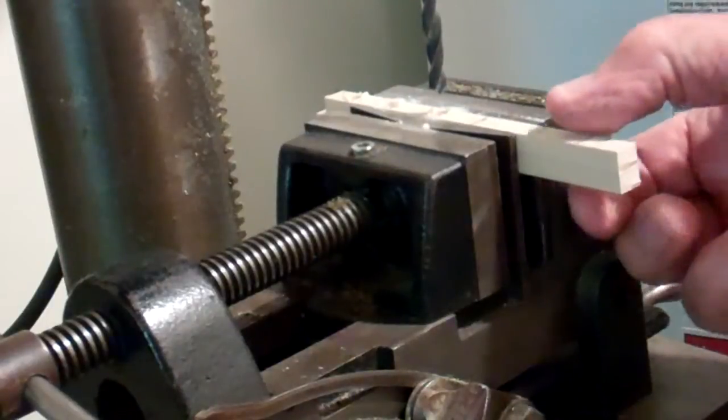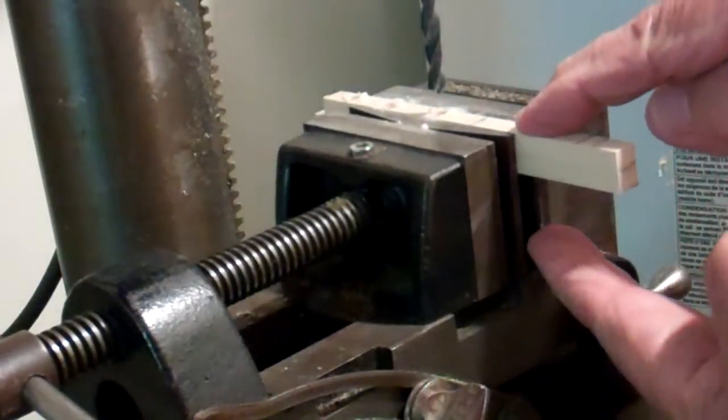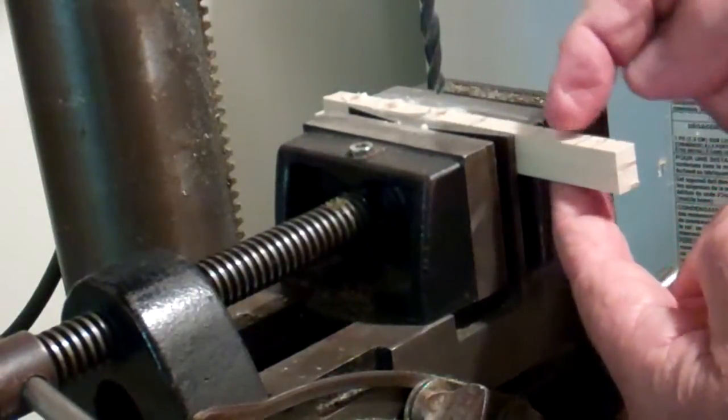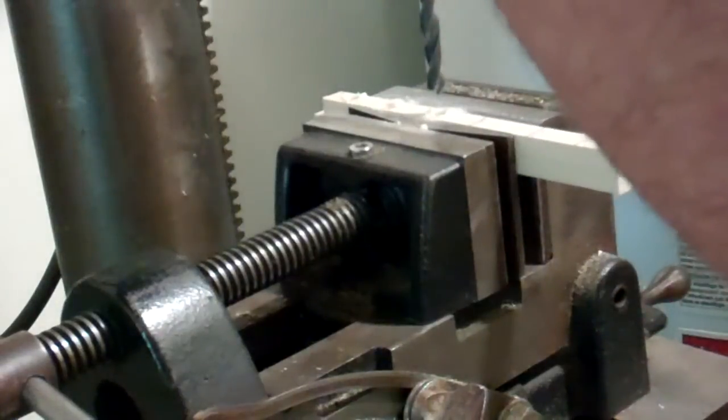What I'm doing here is assembling — in this case two, but I did four — stacking them together so the lines are all in line, putting them in the vise so I can drill them and they'll all be equal.